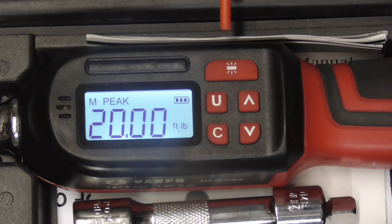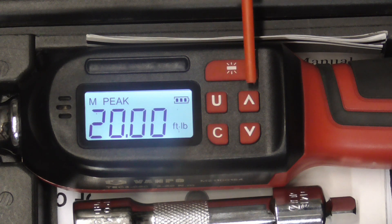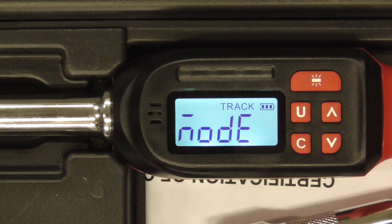It's easy to use. You have a button for the backlight, a power or clear button, a unit setting button, and up and down. There are two modes of operation: tracking, which works like a regular torque wrench, or peak, which records the highest torque applied so far.